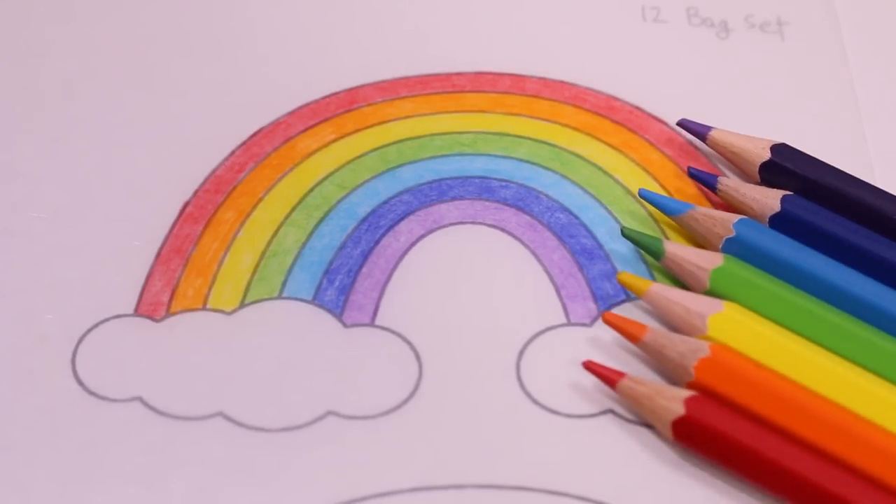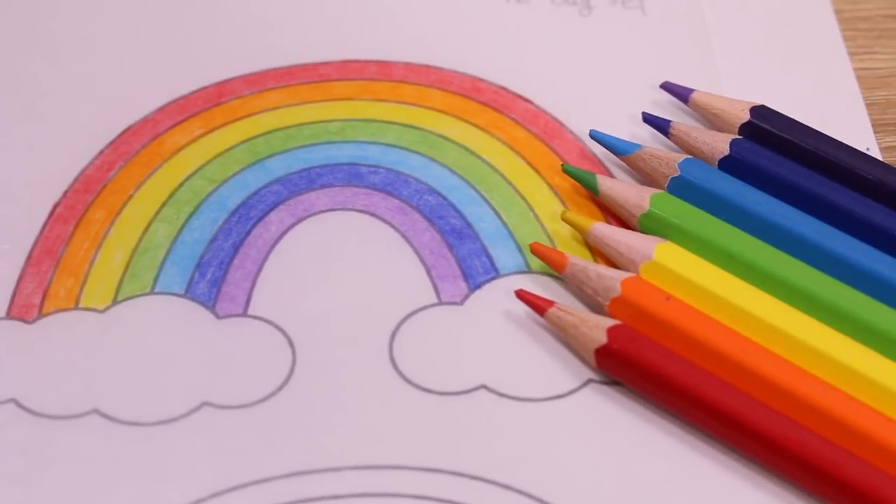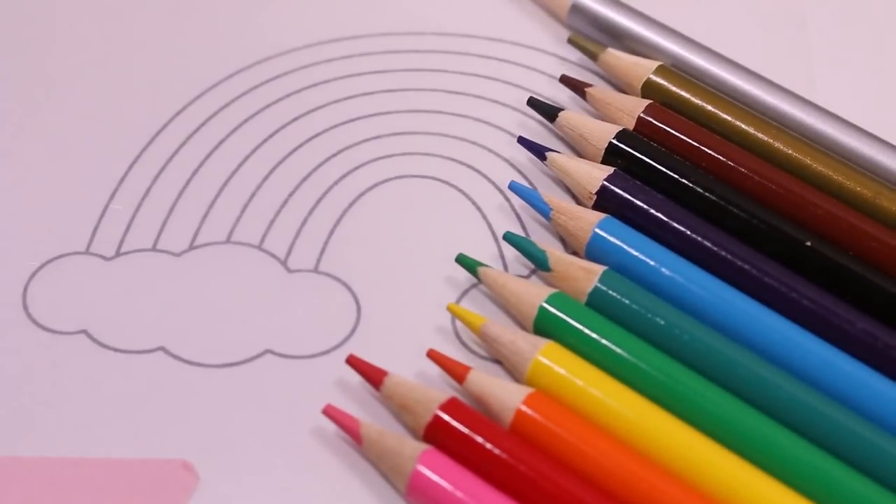The seven colors that I needed were in this set and they worked out really well. But again, the box set of 12 — I really like the colors in these.